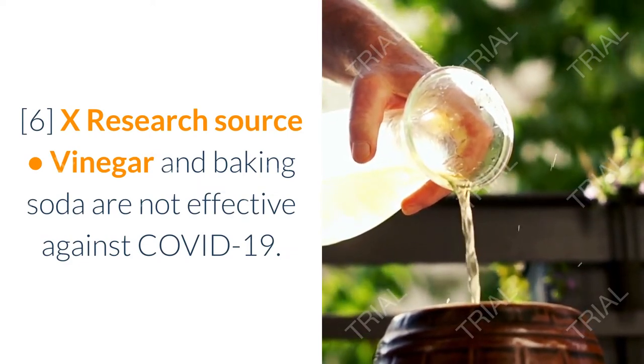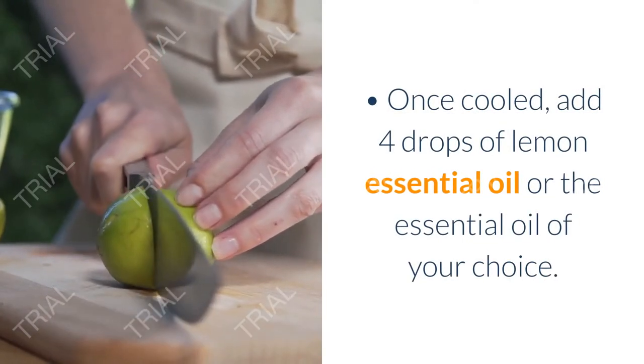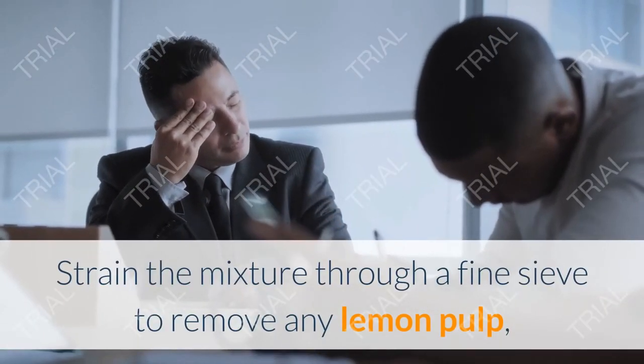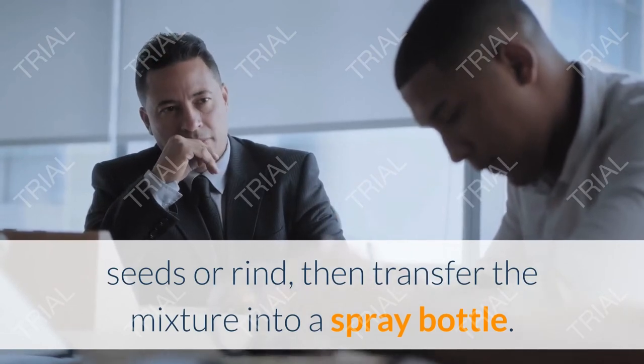Note: vinegar and baking soda are not effective against COVID-19. Once cooled, add 4 drops of lemon essential oil or the essential oil of your choice. Strain the mixture through a fine sieve to remove any lemon pulp, seeds, or rind, then transfer the mixture into a spray bottle.